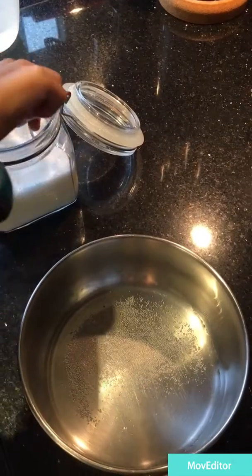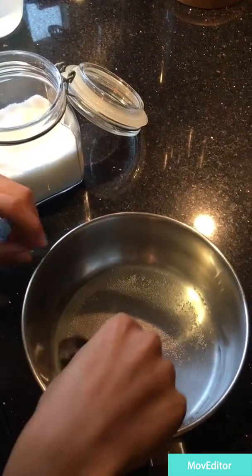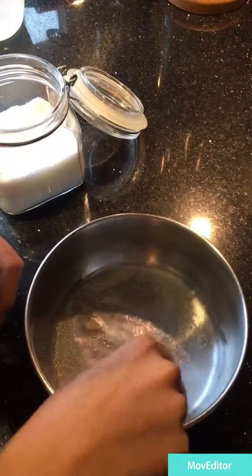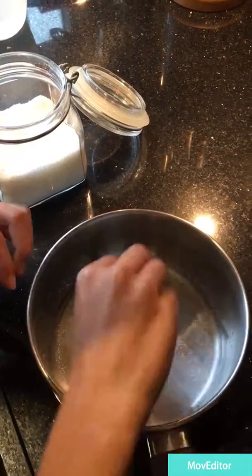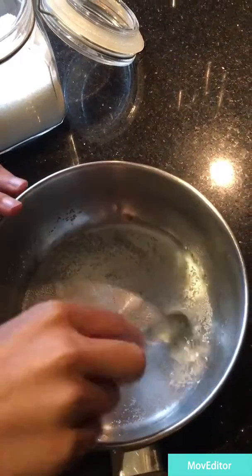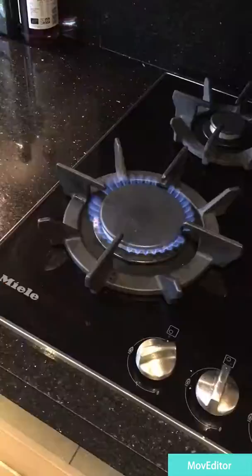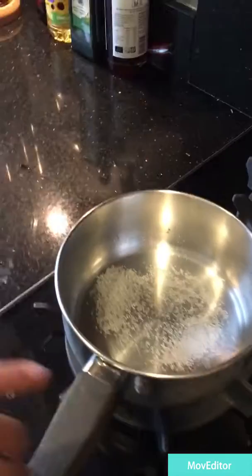And then you will need to give it a stir. You need to do it as much as possible until it's saturated. This will take some time. Then you need to put the saucepan on the hob.